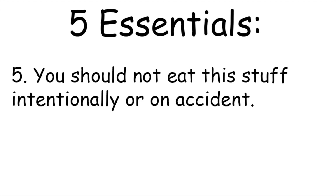Five: you should not eat this stuff intentionally or on accident. It happens, but you need to try your best to avoid it. I lost my voice for two weeks after accidentally ingesting some nannochloropsis — not a good time. The larger vessels can be heavy, so to avoid injury from lifting, we were using a mouth siphon technique. Let's just say you should definitely not do that. Just try to avoid ingesting it in general.